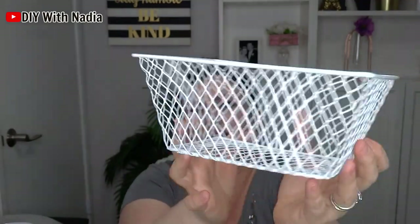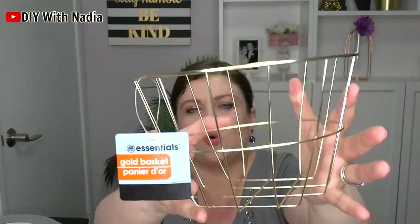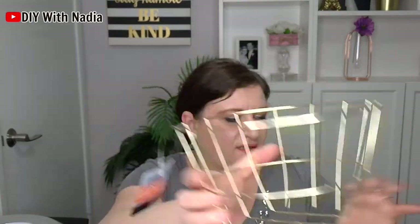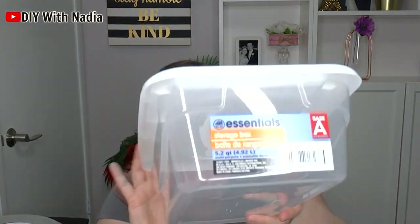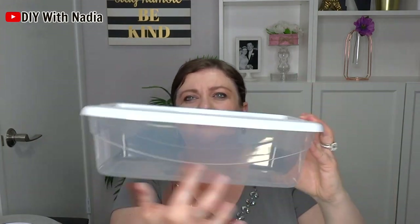I got some mirrors — basically a square mirror, and I picked up two of those. Then I did pick up some baskets: a rectangle basket, the same one in white but round, and a gold clean basket. Then I picked up another one of these storage boxes — I love these boxes. It's a clear storage box and I do store some DIY things in there.